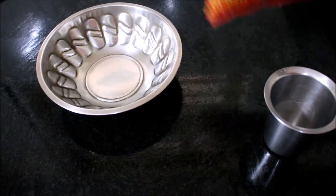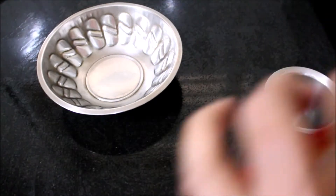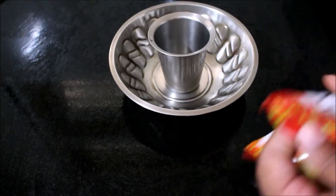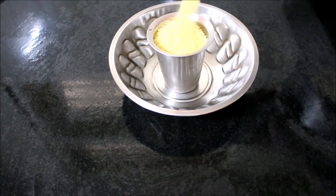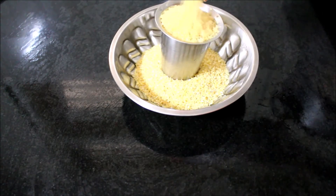We get this huge bag of bulgar wheat which will last us for at least three or four servings. We normally measure this bulgar wheat using our coffee tumbler — it measures about 100 grams of ingredients. So for three adults we use about 200 grams of bulgar wheat.